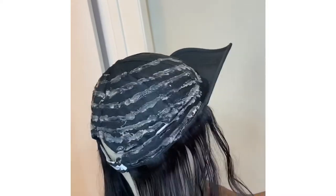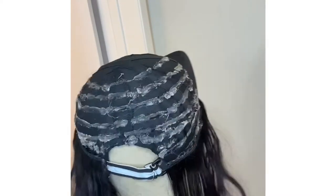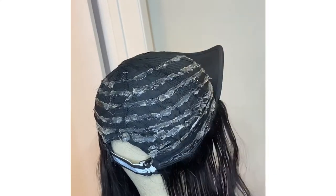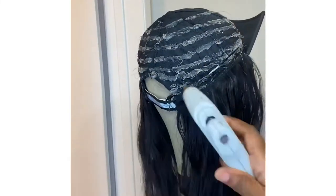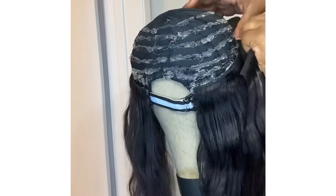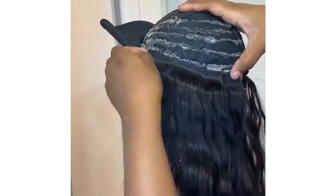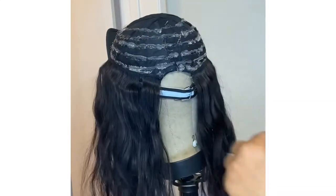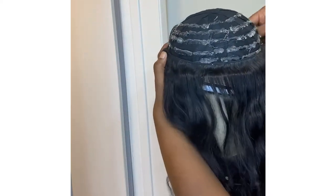I wouldn't go buy top-of-the-line bundles for this. If you need to remake the hat you can always redo it like I did, or you can buy a new hat — you don't have to take the tracks off like I did. I just didn't have another hat at the time. I wanted the updated look with body wave instead of the short curly hair, so I took the tracks off and reused the hat to save a little money.